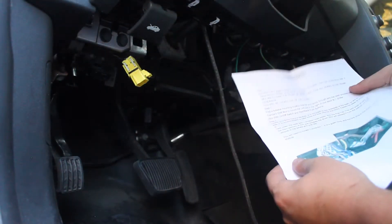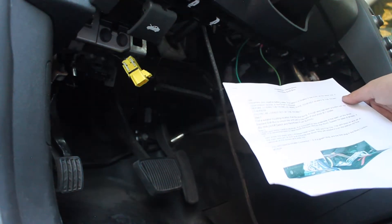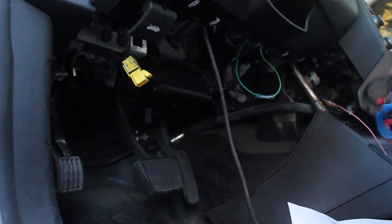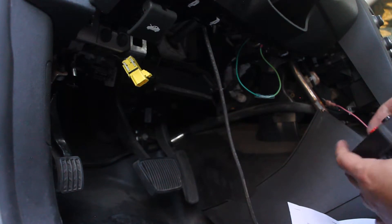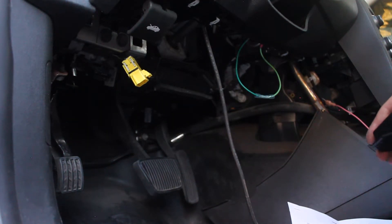Going through the directions — step one says disconnect battery cable. Step two says find a suitable mounting location that fits your liking; enough wire has been provided with the box, as you can see it's all coiled up nicely. The suggestion is to mount the unit just to the right of the stock 9C1 shifter, which is obviously what we have.